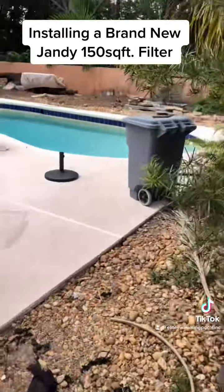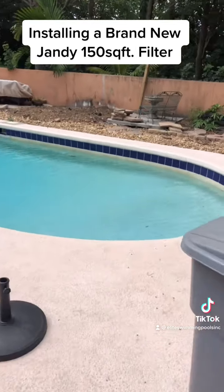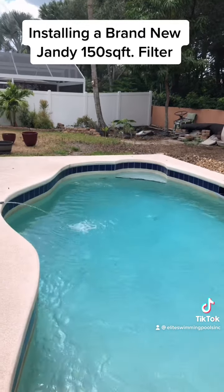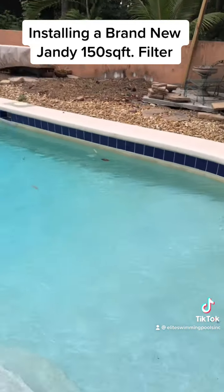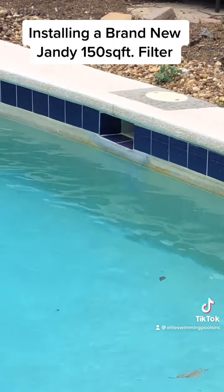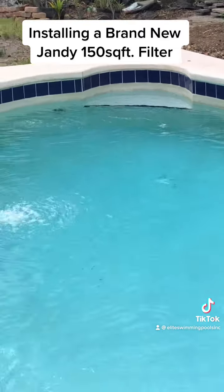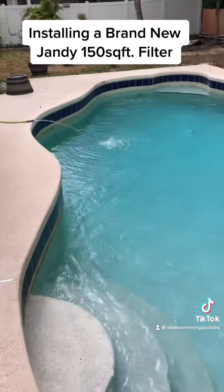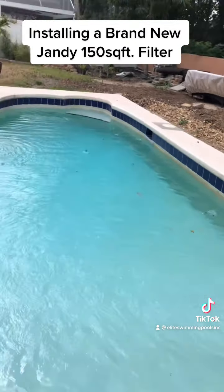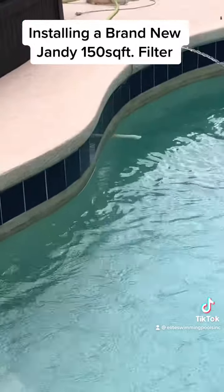Now the next thing we've got to do is come and fix the leak. We noticed over there by the skimmer they did some staples. So I'm going to turn the system off here, let the water calm down, and I think I have an idea where the leak is coming from — maybe coming from right there.